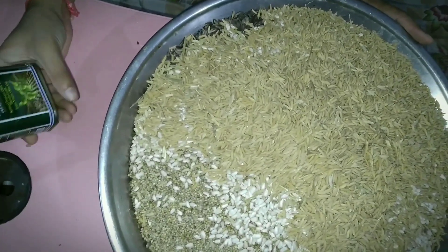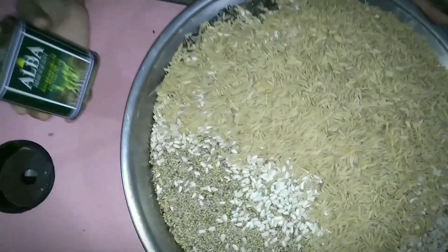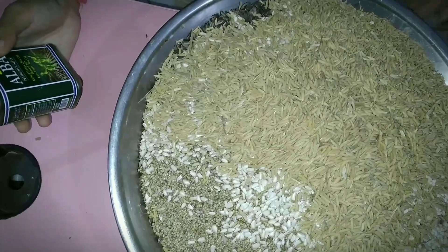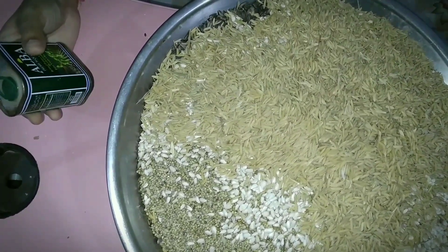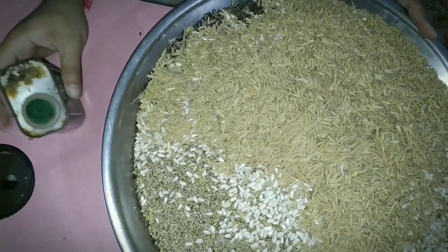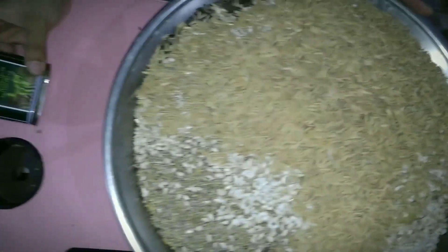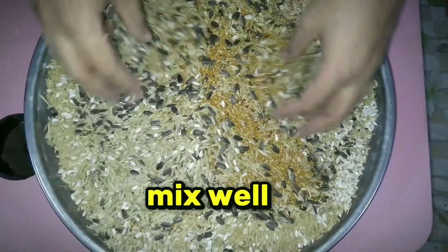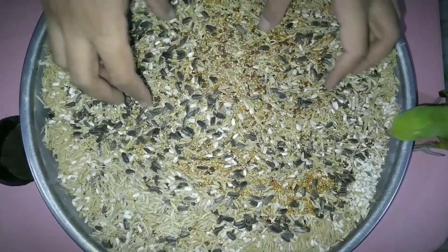The special ingredient for winter is olive oil. We use 1 spoon of olive oil per 5 kg of mixed seed. You will need this — use whatever kind of oil only in winter season. In summer season, do not use any kind of oil. You can get olive oil from anywhere. We have put all the things together and mixed them, and added one spoon of olive oil.